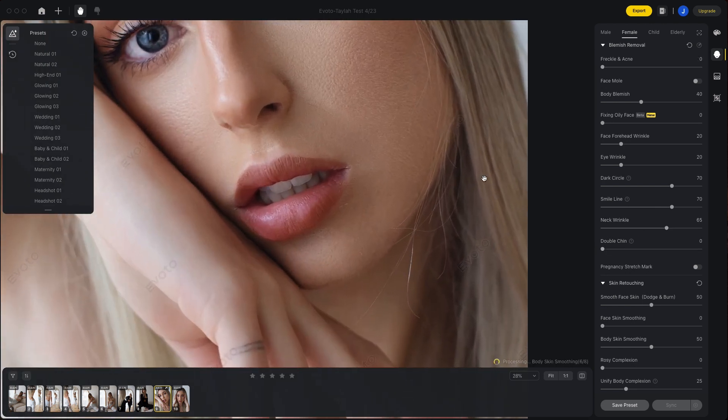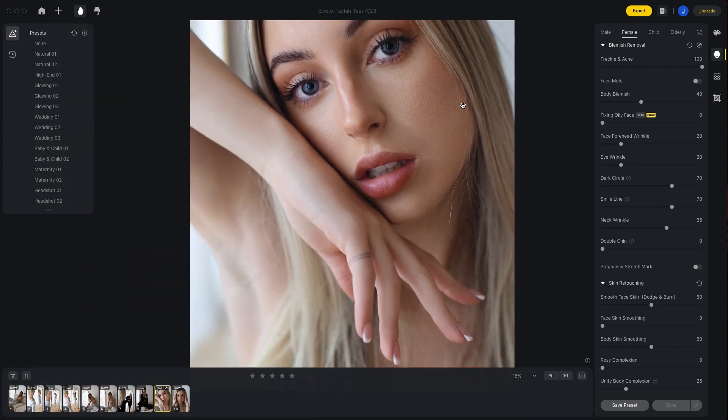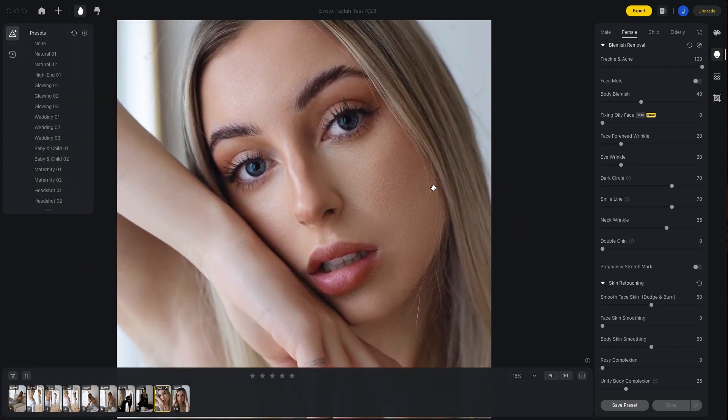Some of the more notable sliders I wanted to highlight are the face and acne slider, which is responsible for removing blemishes while still maintaining really great detail in the skin. Often with retouching, once you start removing blemishes, smoothing skin out, dodging and burning, you can lose some of those fine details like pores and fine hairs that are on the skin.